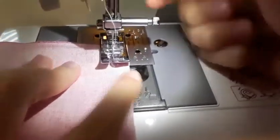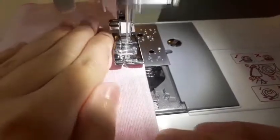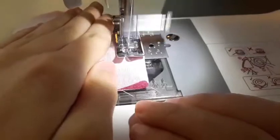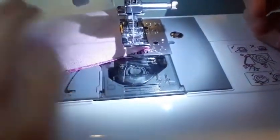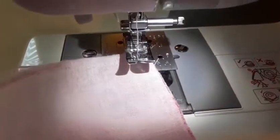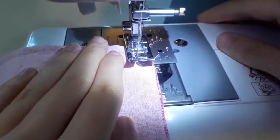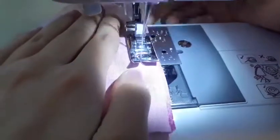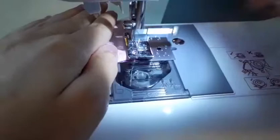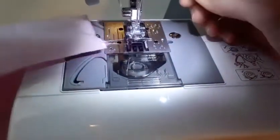Circle down and keep sewing. Stop and make sure your needle is down, turn it. Put the presser foot down and start sewing. Stop and do a back stitch. Now cut your thread — I have a thread cutter on the side.